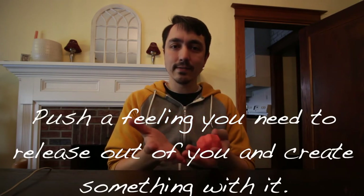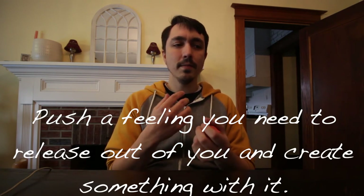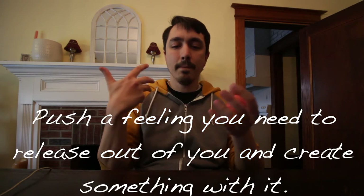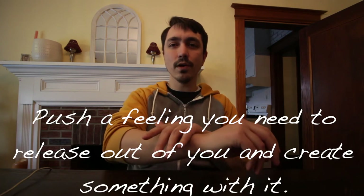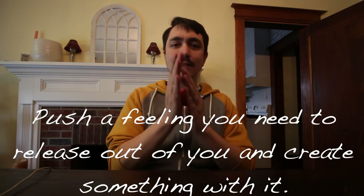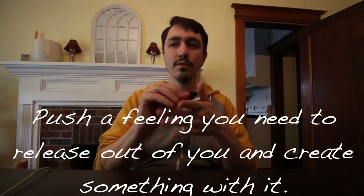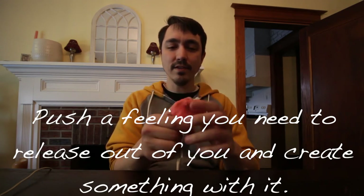So we're going to do that through our hands. Just feel where it is in your body, and imagine you have the ability to push it up to your shoulder, down your arm, feel it go past your forearm into your palms. And when it gets there, I want you to take all of that feeling and make something that represents that feeling — it could be a shape, an object, a word — however you want to do it. Just make something that represents this thing you're trying to get rid of, to let go of.